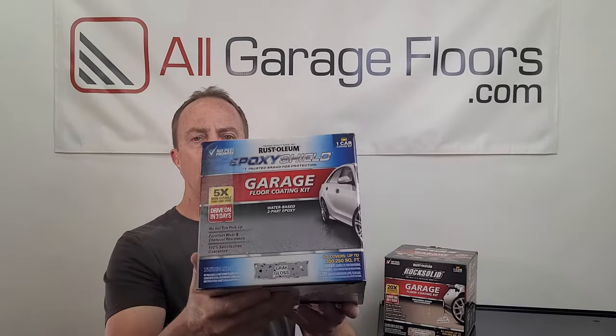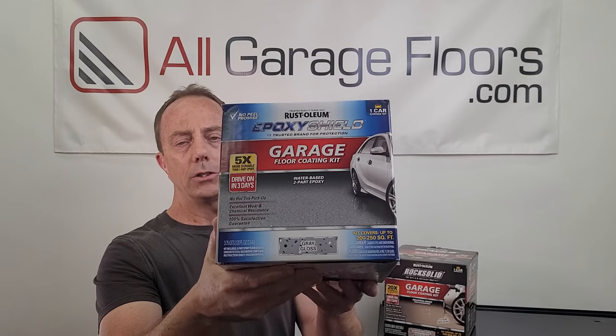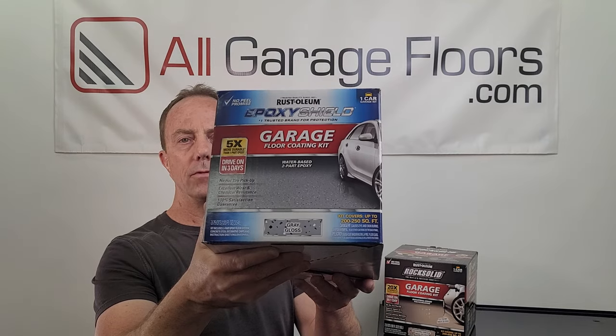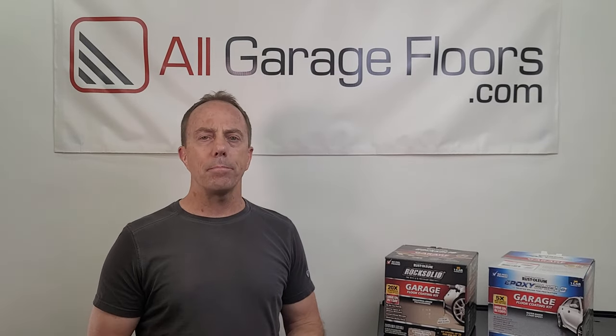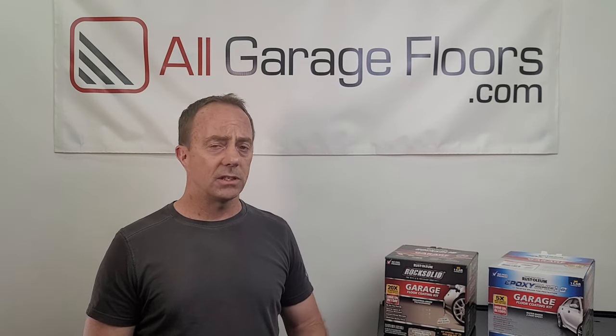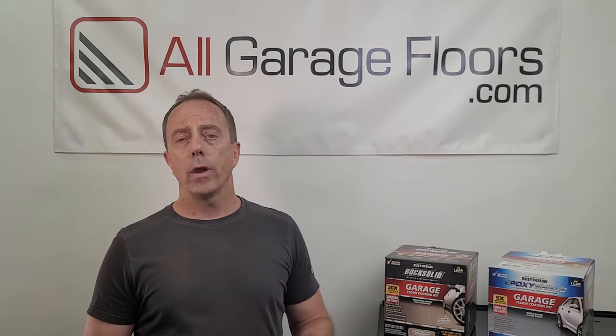Some drawbacks with Epoxy Shield: it's not as glossy as advertised. The box says 'gray gloss' and shows a computer-generated image of a car's reflection off the surface, but one of the most common complaints is that people are not happy with the gloss of the coating. Epoxy Shield doesn't back up the gloss claim with any specs — they just say it's gloss. We would rate it as a semi-gloss at best, so that's something to be aware of.